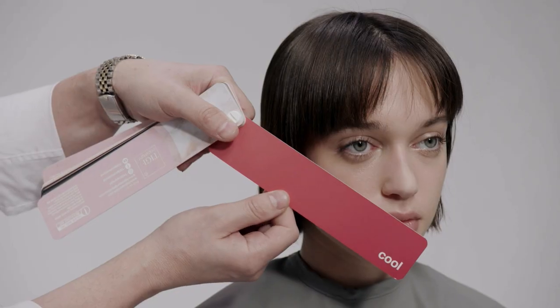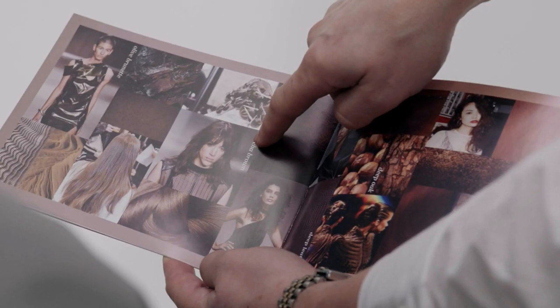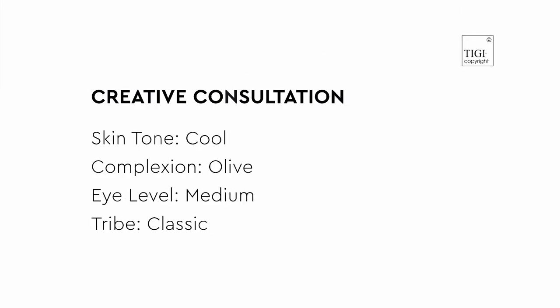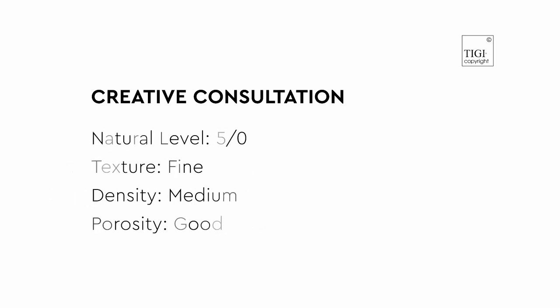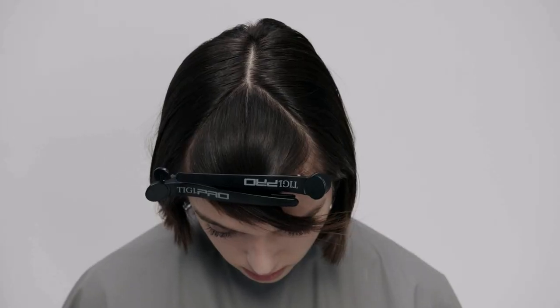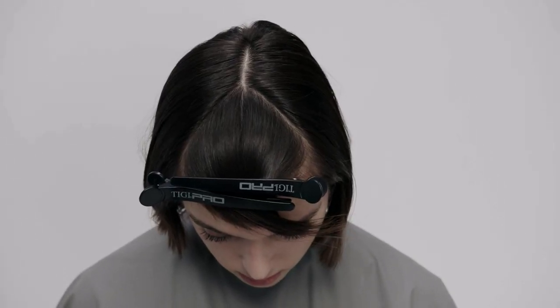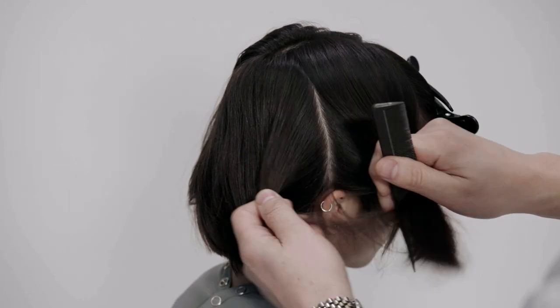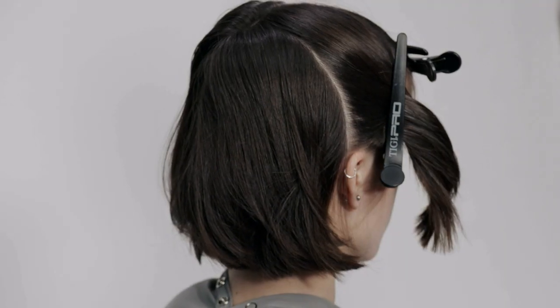Conduct a creative consultation and isolate the fringe area. Next, create a profile parting from the fringe, followed by a radial parting.